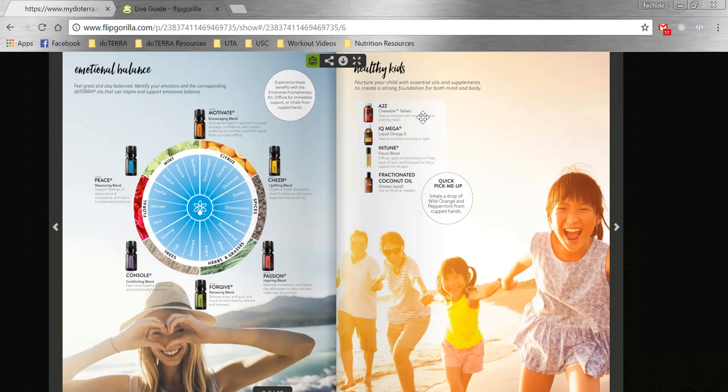Then there's a whole page on healthy kids, which talks through the kids' supplements as well as the Focus blend. We know a lot of kids need help focusing in school. And fractionated coconut oil is covered because it's a great carrier oil to dilute essential oils.